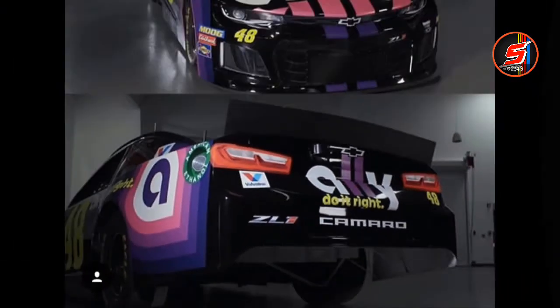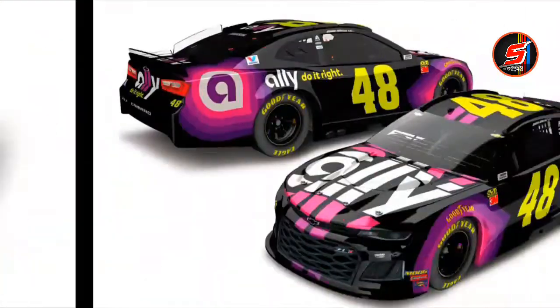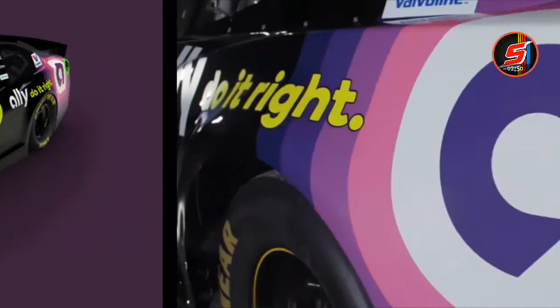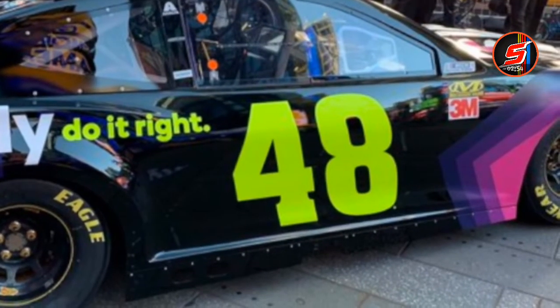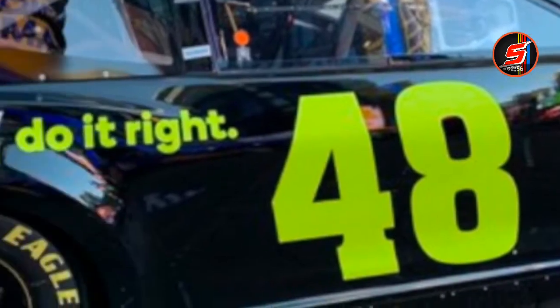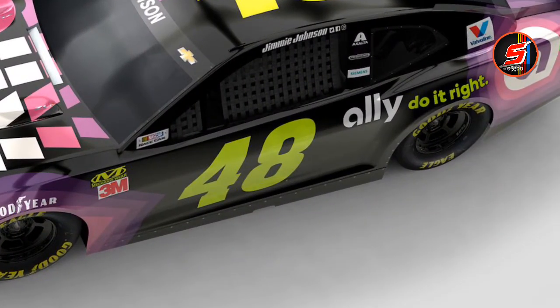I just wish they would have incorporated some more purple into it, like on the sides of the car. Let me go back to the original picture I was showing you guys. If they would have just put some more purple from here to here, it would have looked a lot better. I still like it, I just hoped for more purple and less black.